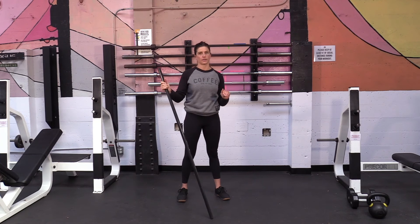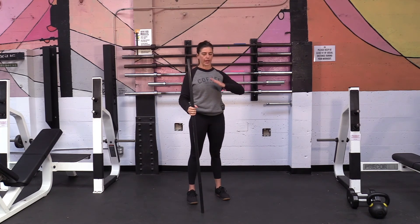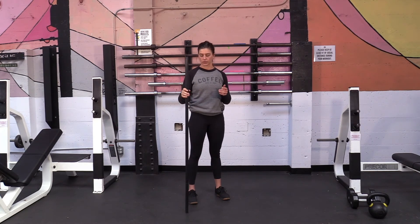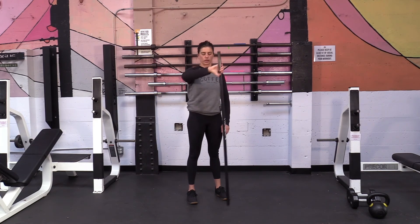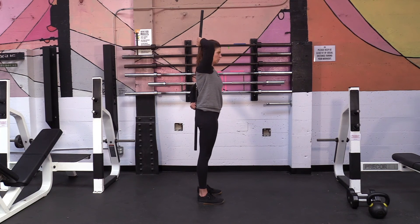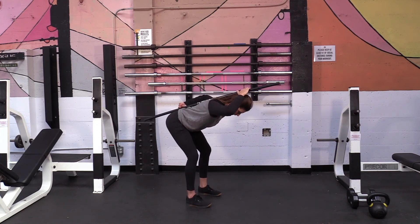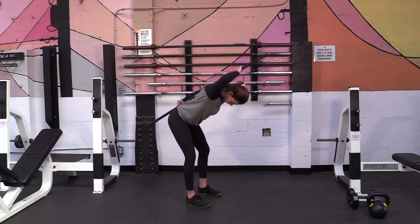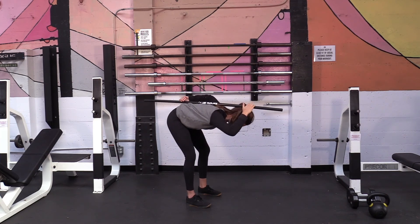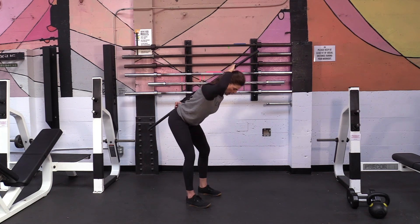One thing to keep in mind during any of these deadlift variations is how you're aligning yourself as you go through the movement. We want to keep a nice flat back as we're hinging throughout the whole motion. Something I like to do — and you can do this yourself with a broomstick, a PVC stick, anything long enough — is have a friend hold it to your back, feeling the stick align with the top of your tailbone, between your shoulder blades, and the back of your head. These three points of contact should stay in contact the whole time you hinge. If one thing gets away — like the tailbone leaves the stick because you're rounding through the back — this is a good way to feel where you need to be holding tension as you go through your deadlift.